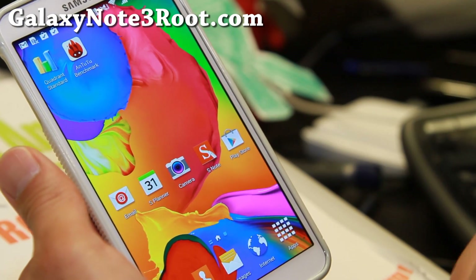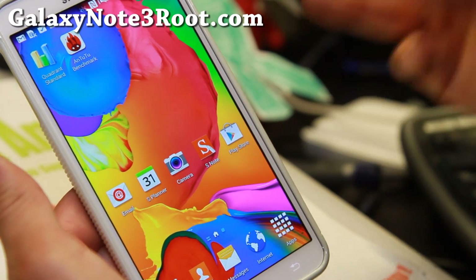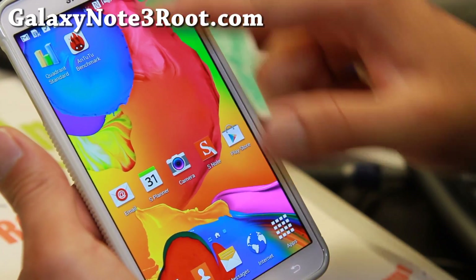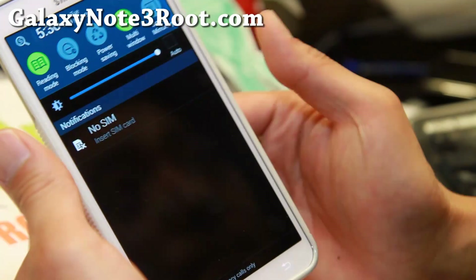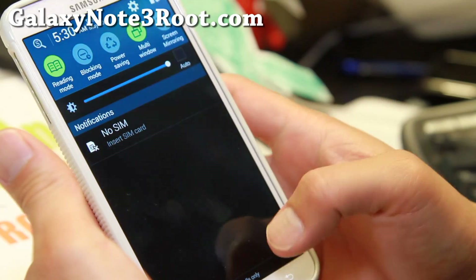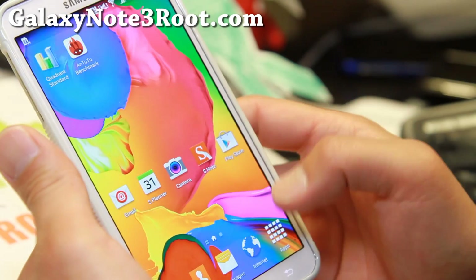Anyway, this is based on the latest Android 4.4.2 KitKat — it is the S5 Experience. As you can see, it looks like an S5. If it looks like an S5 and acts like an S5, it's got to be called the S5 Experience ROM. So let me go ahead and go over some of the features here.